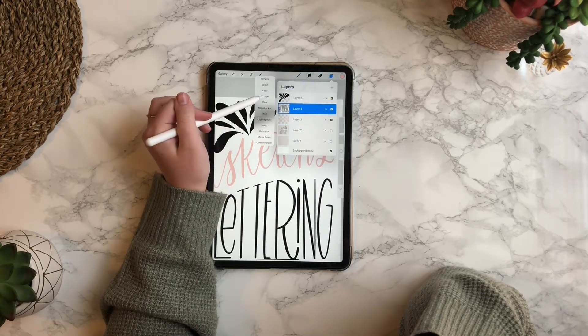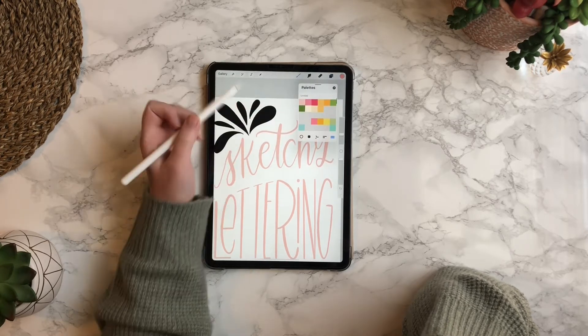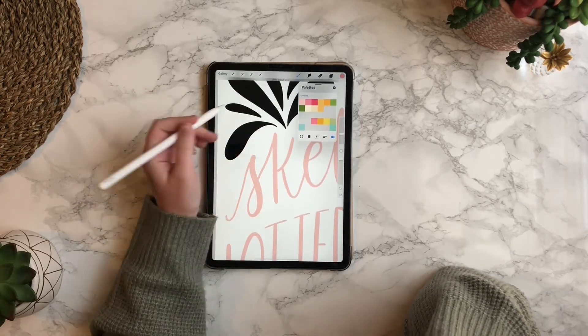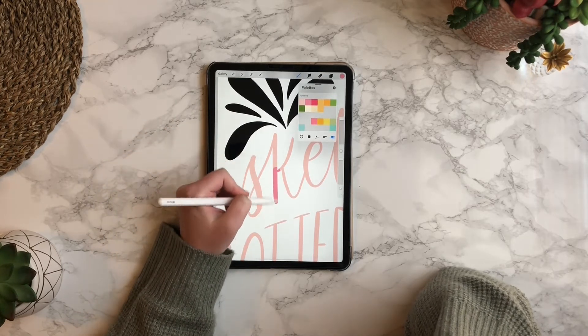If you tap on the layer and then click fill layer, it will fill in the entire layer for you. If you want to just color in one portion or one letter at a time, you would just use the brush and color it in.